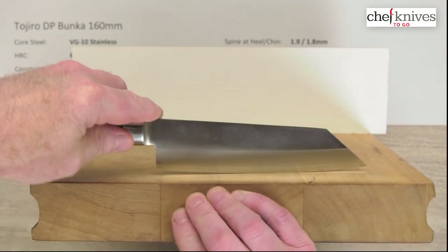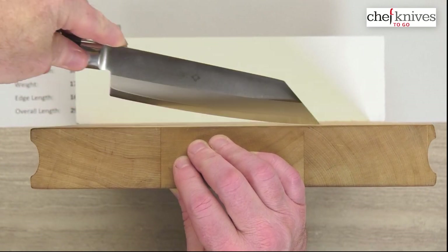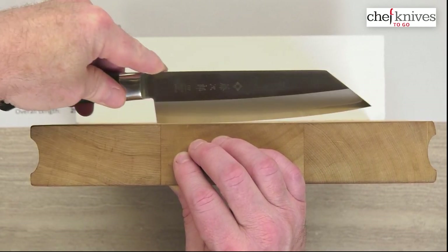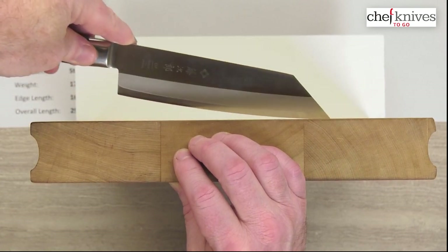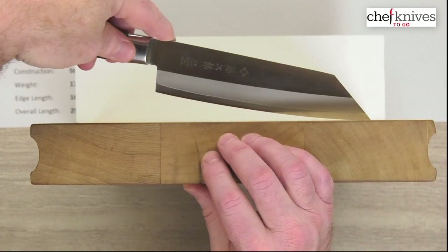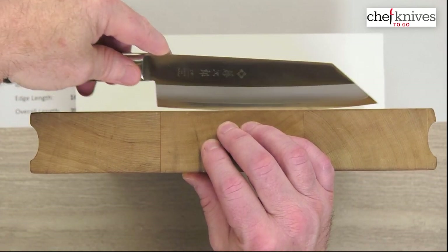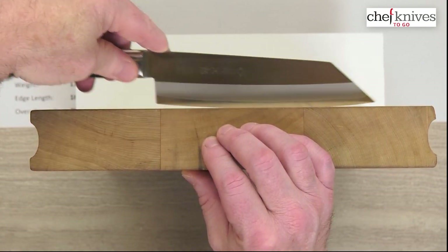Here is the edge profile — these have a little belly to them for a Bunka style, just a continuous low belly with not much flat at all. You can see going back and forth that the tip and snout sit pretty low, so you're not going to get a high rock in a chopping situation. These really aren't all about rocking, but they're not super flat either — just be aware it has a little more belly than some knives of this style.